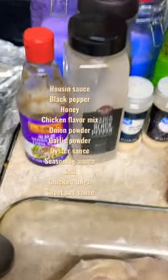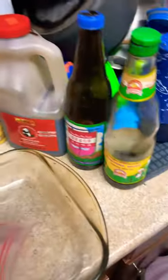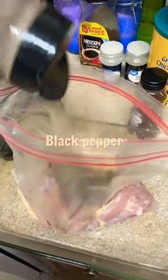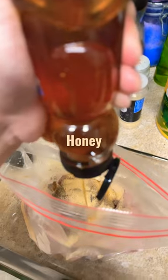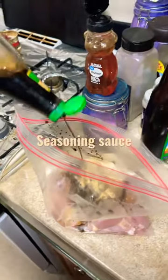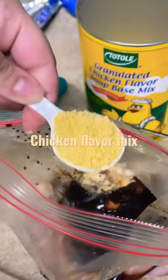These are the seasonings that I'll be using: hoisin sauce, black pepper, garlic, onion, salt, honey, sweet soy sauce, seasoning sauce, oyster, and chicken flavor mix.